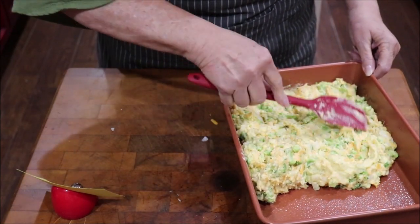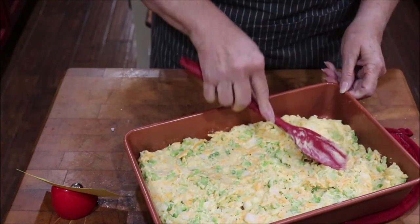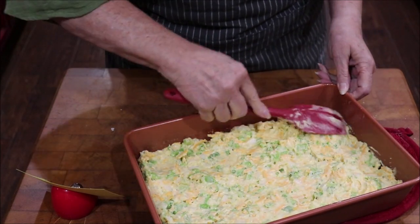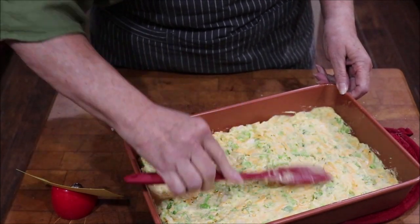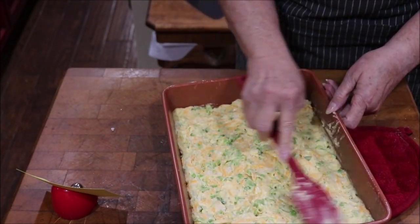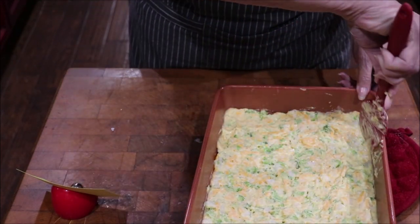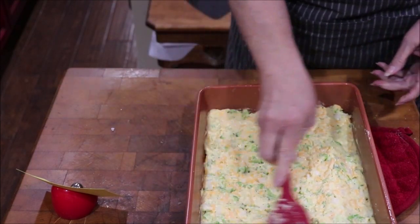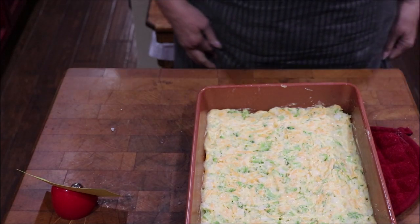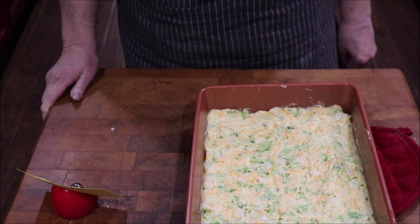When all that cheese melts and that onion cooks in it and the broccoli's tender, this is so yummy. It's really good if you make it in muffins — everybody gets crunch all the way around, and that's what I like, the crunch. But this pan version is easier for me today. This is going in a 350 degree oven for about 30 minutes and I'll show y'all its yumminess in just a few minutes.